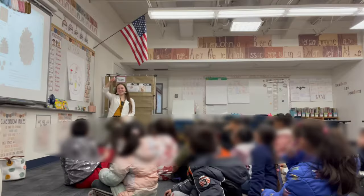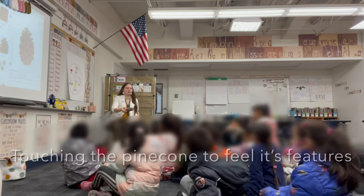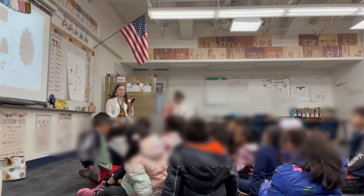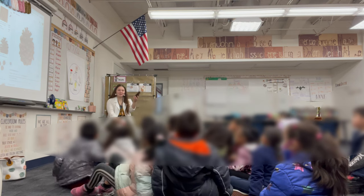Oh, I'm so excited. I have a pine cone. Do you guys want to touch it? We're going to space it out and pass it around. This is just a regular pine cone. There's nothing special about it. It's just a regular pine cone, right?